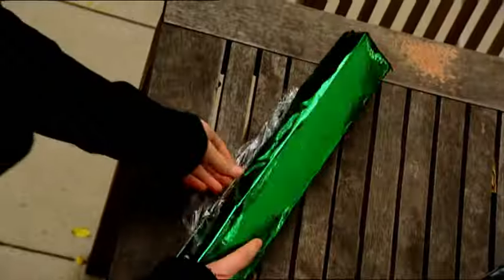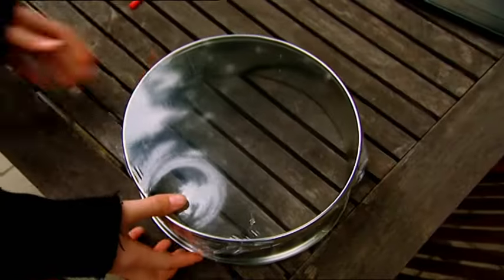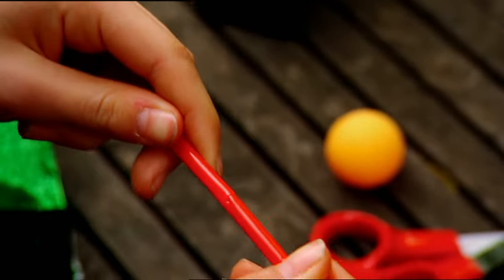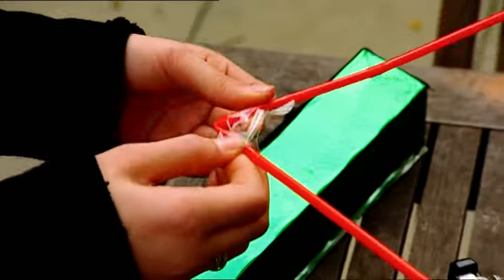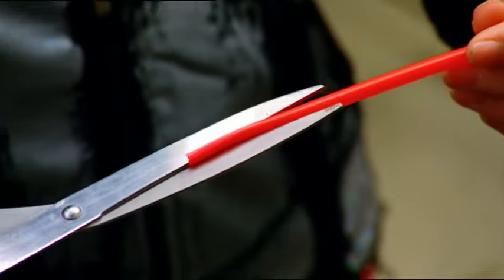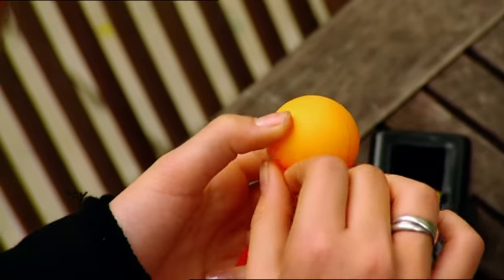I'm going to build a model of the inside of an ear. First, I'll cover this cake tin in a sheet of plastic sandwich wrap and tape it in place — it's like a drum, an eardrum. Now I'll join two bendy straws and use some tape to make a right-angle bend. I'll cut into one end of the straws making a few thin strips, and tape those around the ball like fingers holding on tight.